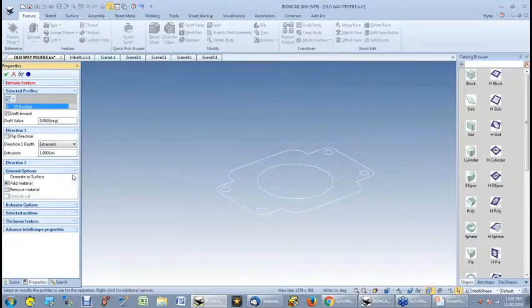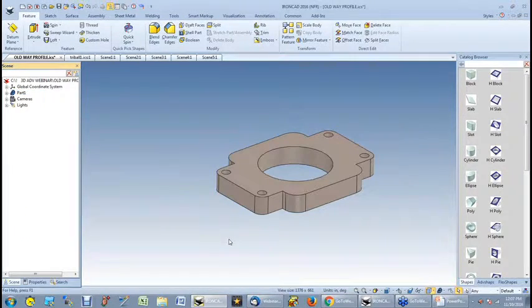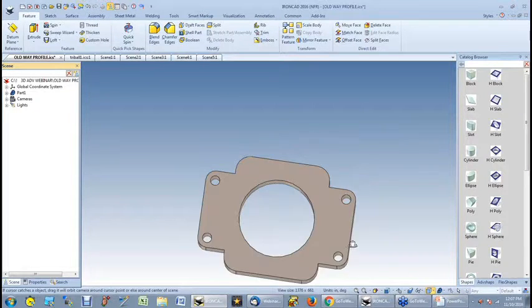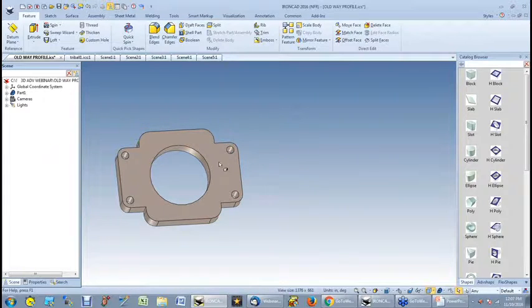I'll create a standalone part — there's the profile. I'm going to extrude it to one inch, and there's my part. Now, the downside to doing that is everything is locked to the sketch. If I want to change things, I've got to edit the sketch.